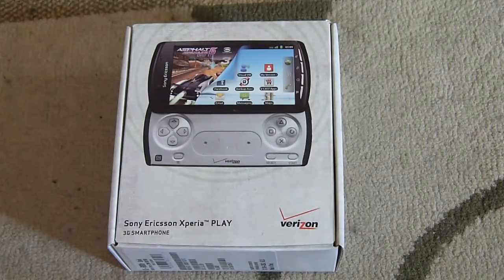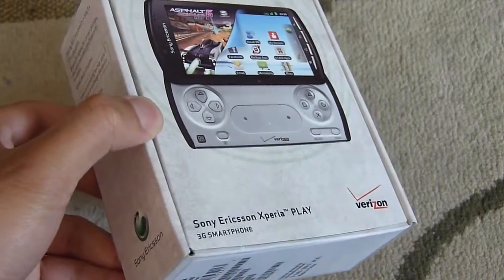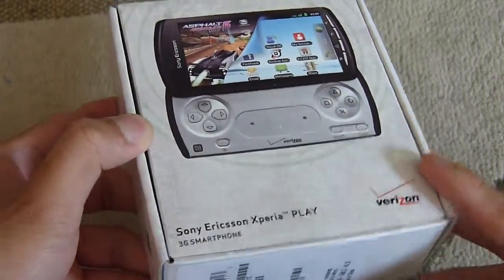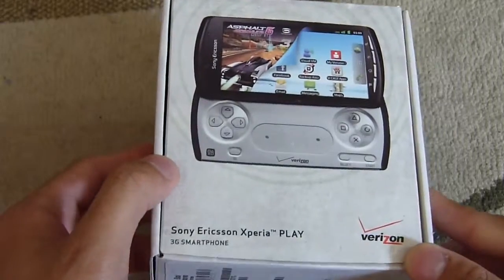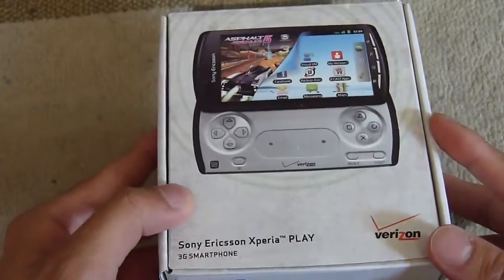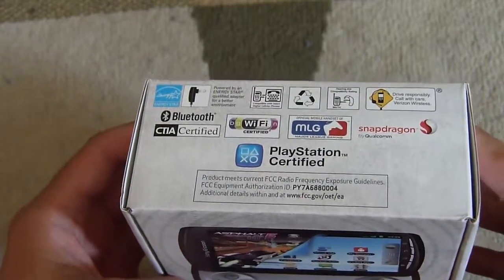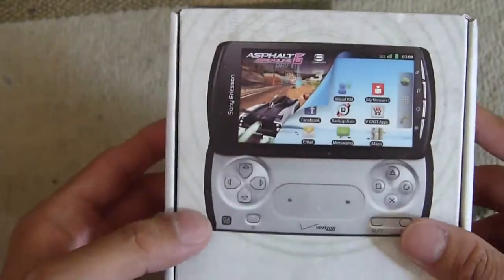Hey everyone, John Velasco for PhoneArena. I just got my hands on the Sony Xperia Play smartphone for Verizon Wireless. It's available already at $200 on contract — you can pick it up in stores or online. It's actually the first PlayStation certified smartphone here in the U.S., so you can play a bunch of different PlayStation games with the handset.